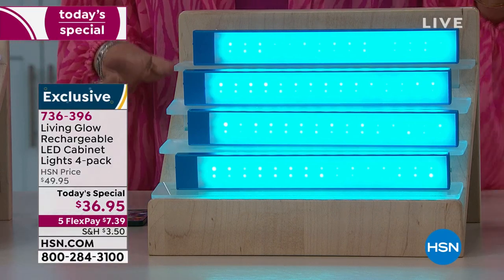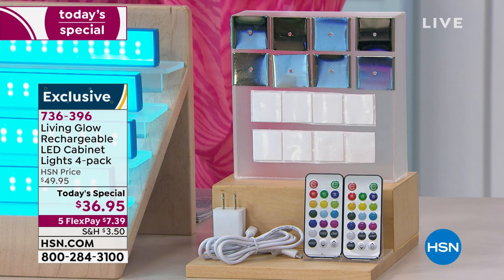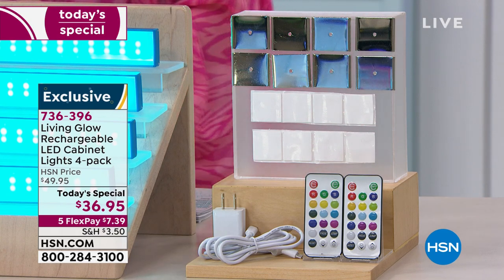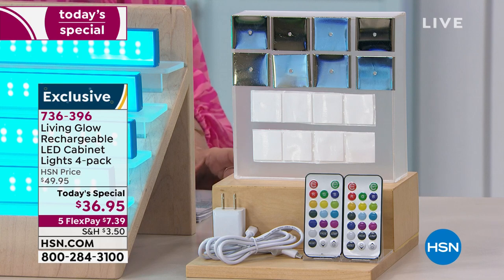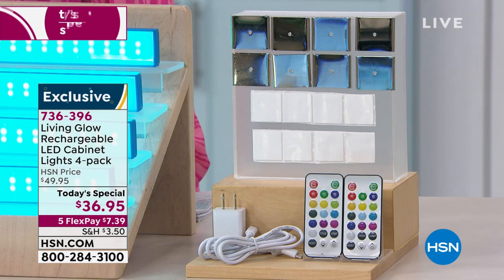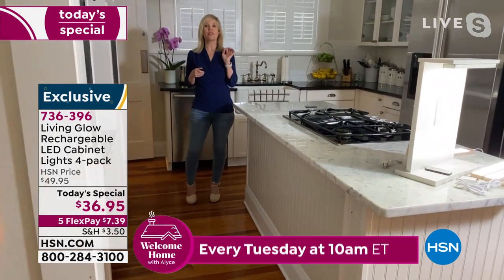Do not miss this. You're going to have everything you need to mount them wirelessly and recharge them, because this requires zero batteries — which I don't know if it's my favorite part, but certainly it's an important part, not having to do the battery thing over and over again. You'll never have to buy any batteries.